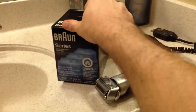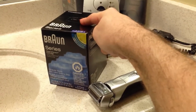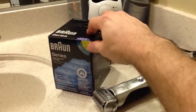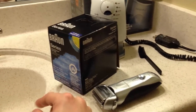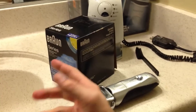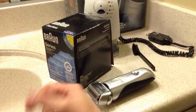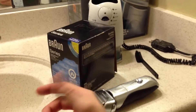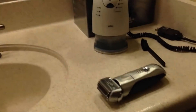For the replacement cleaning cartridges — I got these at a retail store or online — they're like $13, $14, $15. I've bought probably 12 of them in the last three and a half years. So that's like 15 bucks times 12 — not that much money.